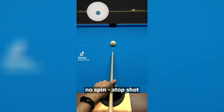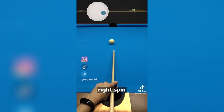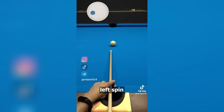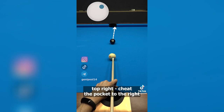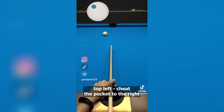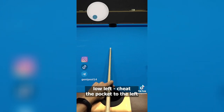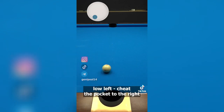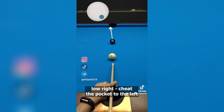No spin. Top spin. Back spin. Right spin. Left spin. Top right — cheat the pocket to the left. Top right — cheat the pocket to the right. Top left — cheat the pocket to the right. Top left — cheat the pocket to the left. Low left — cheat the pocket to the left. Low left — cheat the pocket to the right. Low right — cheat the pocket to the right. Low right — cheat the pocket to the left. Magic spin.